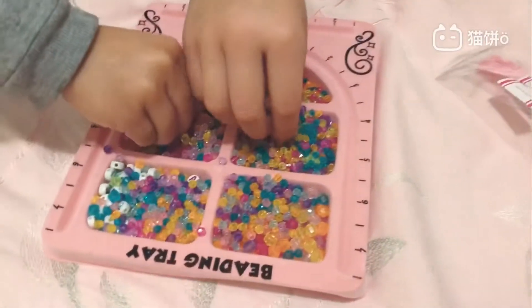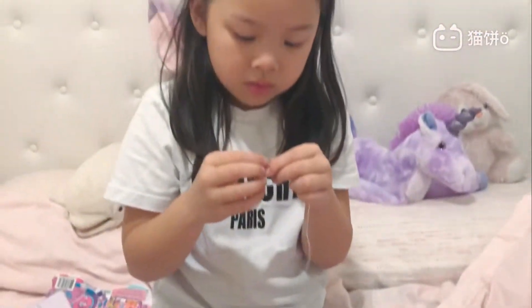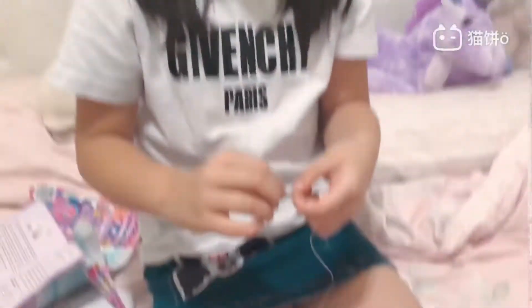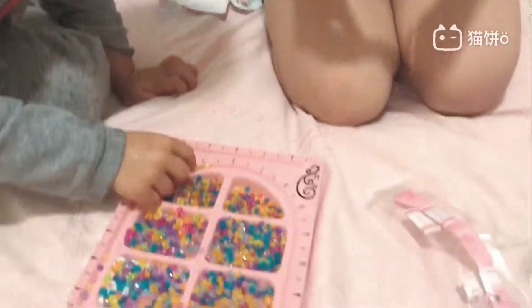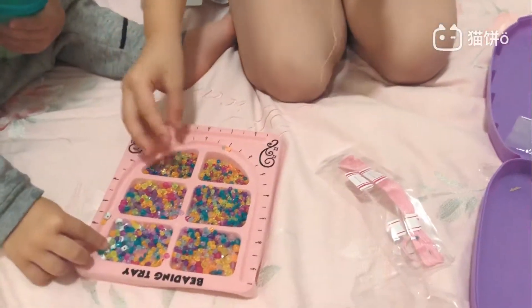Okay, so we put all the beads down and now it's time to make the bracelet! I put one bead in — my mom needs to put a knot in here. I really like how it's turning out.